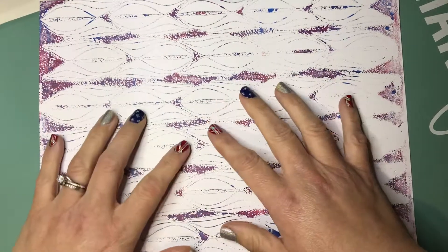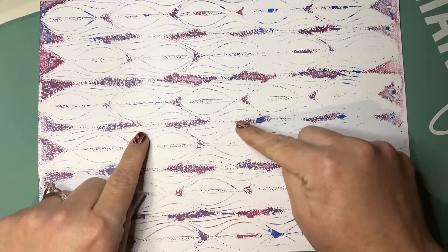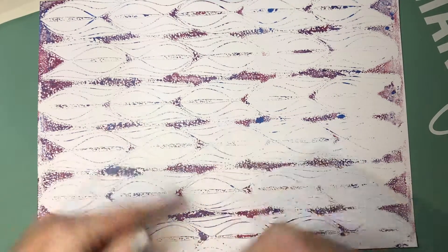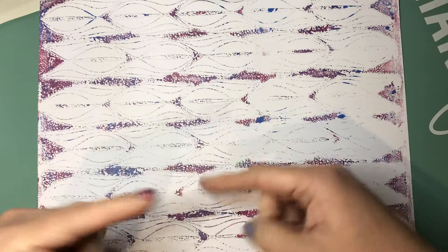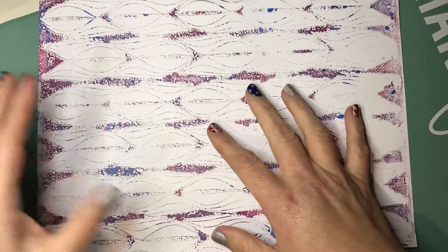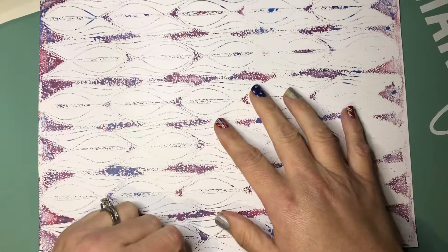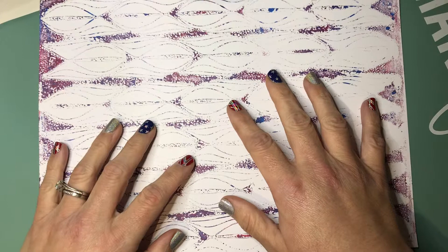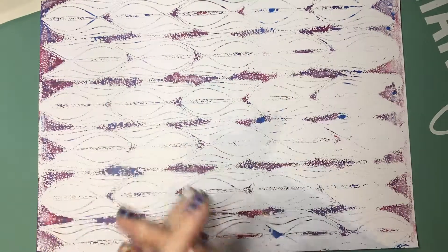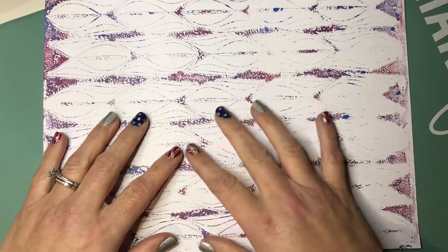I just wanted to come and share that something I haven't done in a long time was jelly prints. I did this swap just to get myself to use my jelly plate because I really do enjoy it — I can sit here and just make different patterns and see what you come out with. You use different colors and it looks different; you layer on top and it looks different. Everything here is pretty much just one layer. I'll probably be sending these as they are for the swap, but I might keep some and do more layering and see what happens.